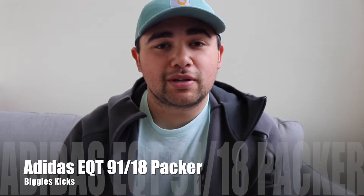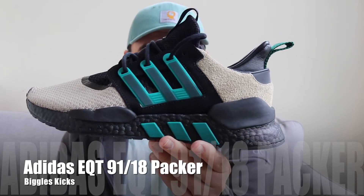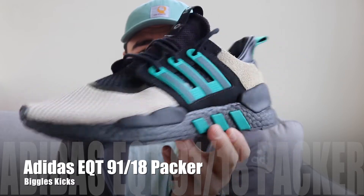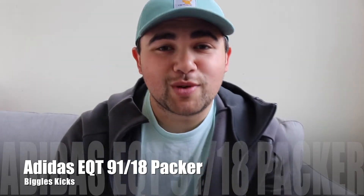What's up guys, welcome to Biggles Kicks. Today we're going to be reviewing the Adidas EQT-9118 Packer collaboration. Hope you guys enjoy.